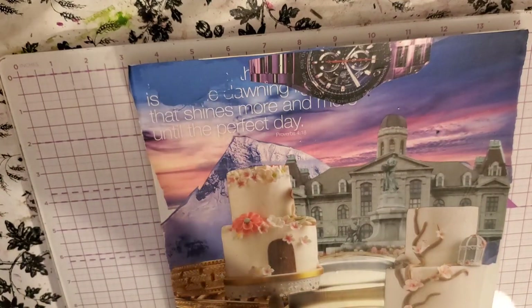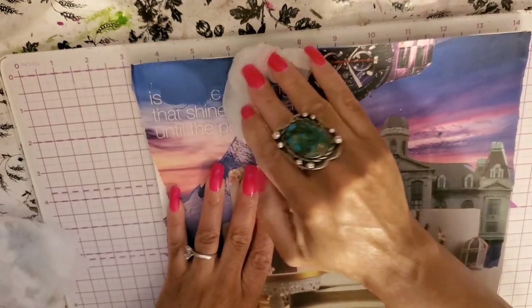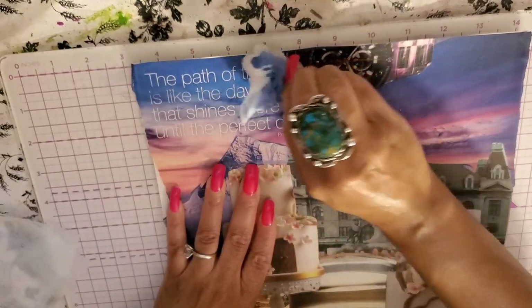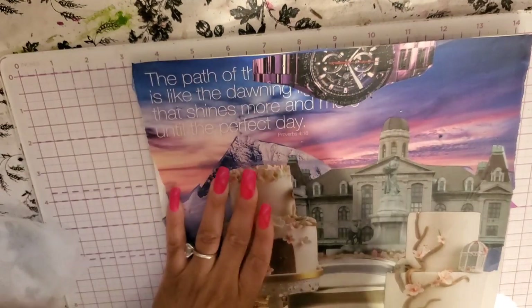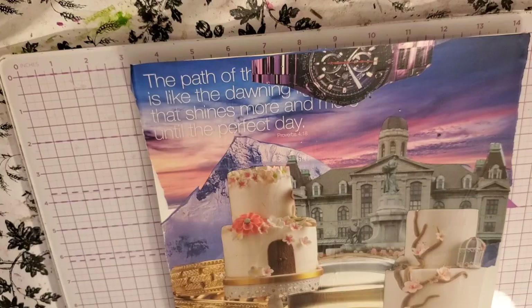I have a baby wipe and we can just wipe this right off. If you have a matte surface like this, it makes it so that if you don't like something, you can take a baby wipe and wipe it right off. Isn't that cool? I love that.